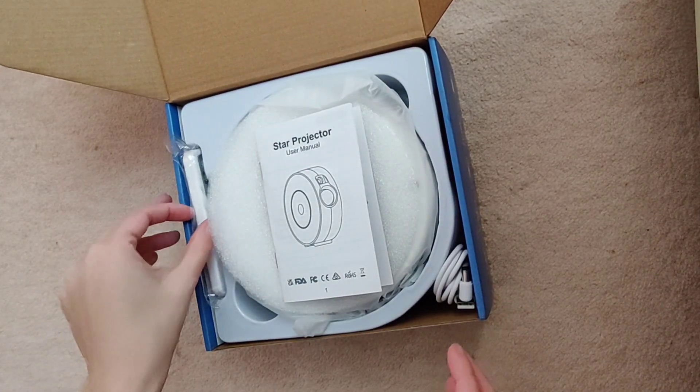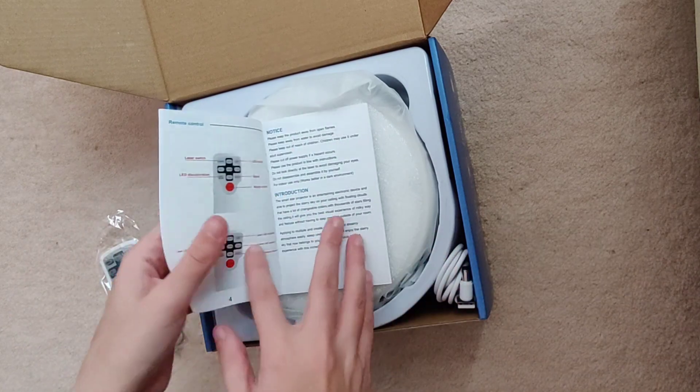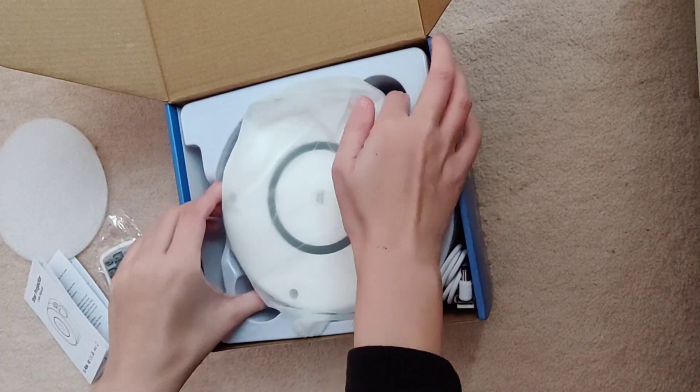Hi guys, I'm going to do a brief review of this star projector I got off Amazon. The cost was around 29 pounds, so not too bad but also not cheap.